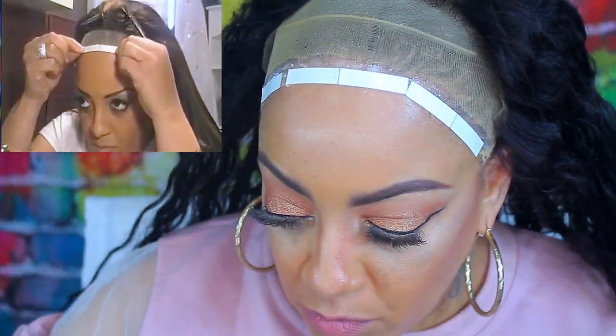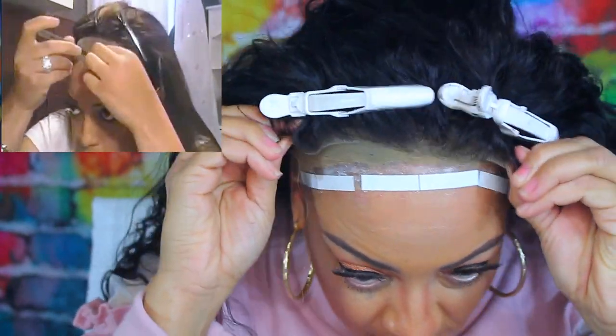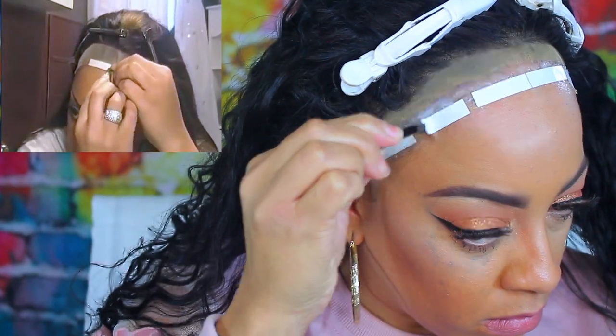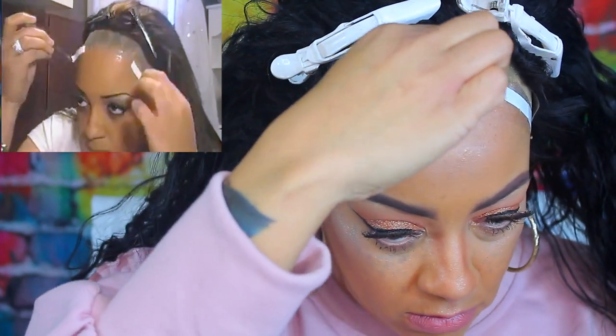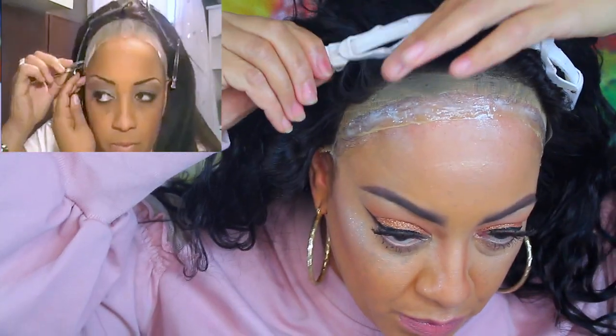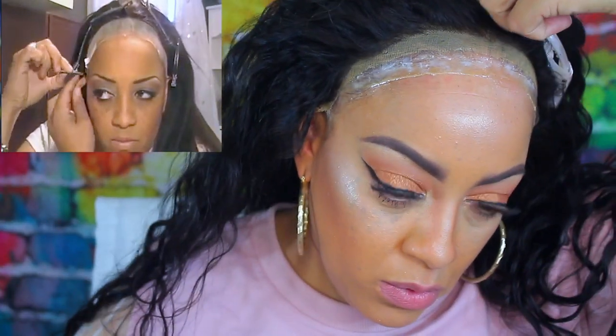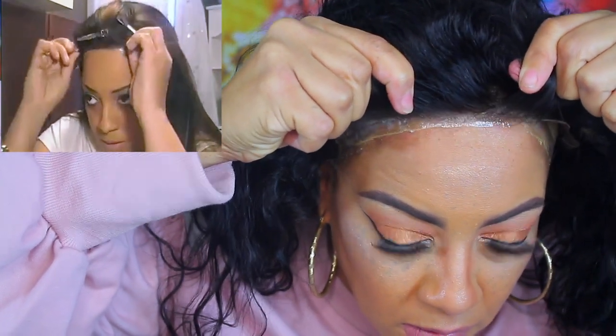Once you have your tape down, make sure it's smoothed down. I like to clip the hairs back so they don't get in the way of the tape or glue. I find it much easier to remove the paper from the two-sided tape with tweezers — it just makes things a whole lot easier. Using the tape and the glue at the same time will make your wig sit so tight that trust me, it's not going anywhere.